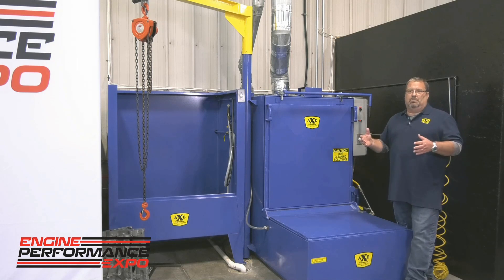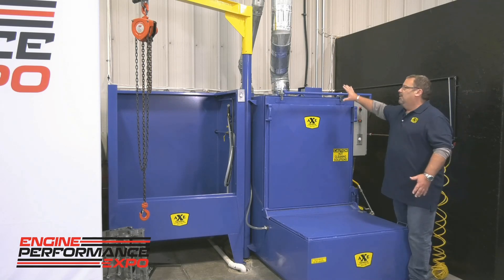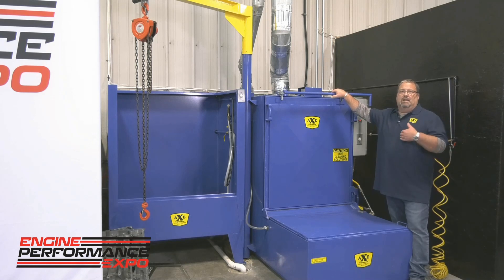Instead of two people, the automation in this system and the type of wash system it is allows one person to do really the work of two men. In today's times what we try to do is automate, not populate, and Axe has helped us with that — being much more efficient in the machine shop as far as cleaning parts. As we all know, cleanliness is next to godliness, and the Axe system works great for Straub Technologies.